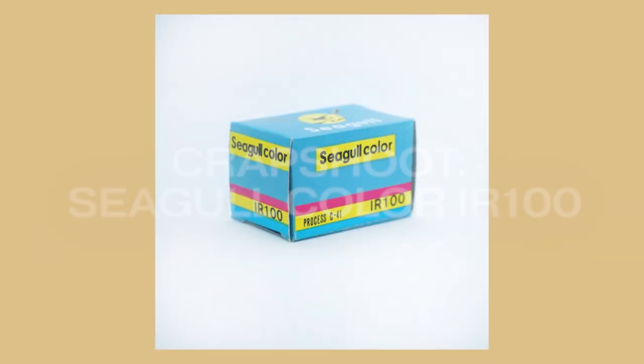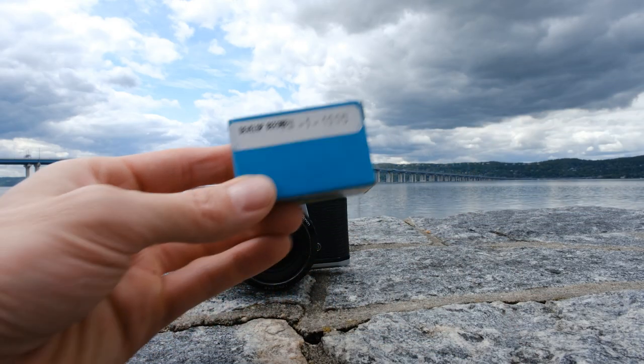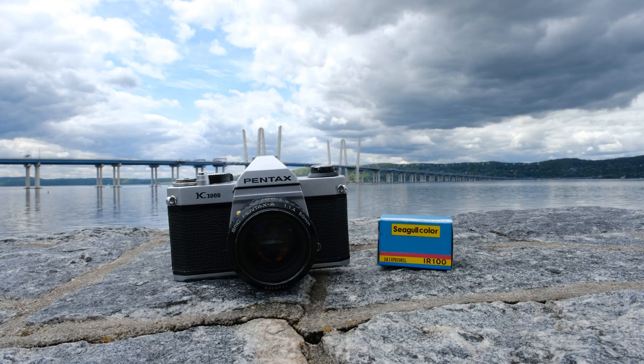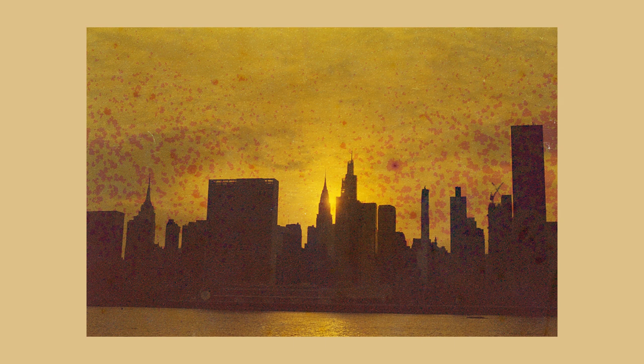The film is called Seagull Color IR-100. Must be Gulliver's favorite film. It's a Chinese 35mm film from the 90s. And according to Brooklyn Film Camera, the IR does not stand for infrared — it probably stands for irritated reptiles. It looks borderline apocalyptic. Based on how old the film is and maybe how it was stored, everything seems to turn yellow and brown and very smoky looking.